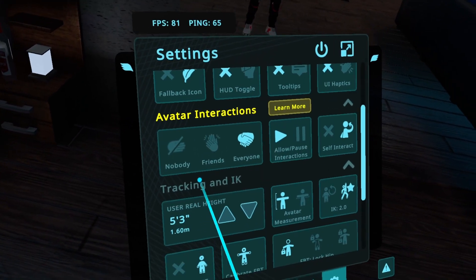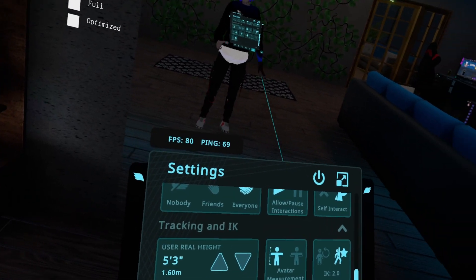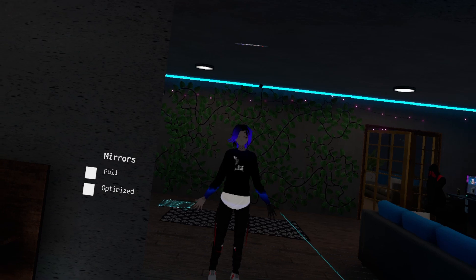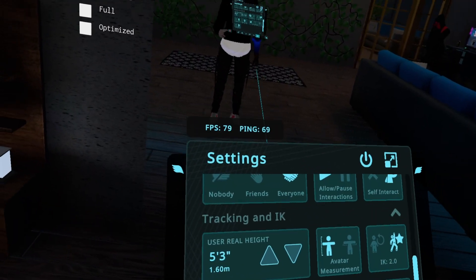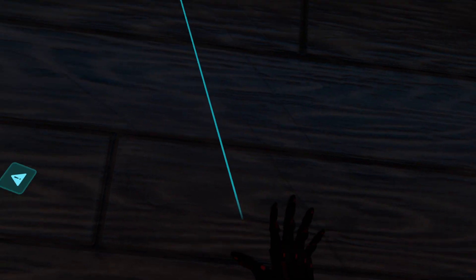Under Tracking in IK, you have 'User Real Height' here, which is set to my real height. It's much more accurate now, so you don't have to fake your height in order to have a more one-to-one experience with, like, your floor. So it should be more accurate.